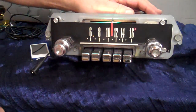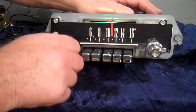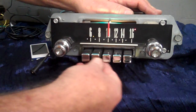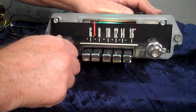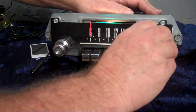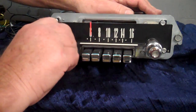Right now we're on FM stereo. You've got an operating LED right here to tell you the status of the radio, and over here is your stereo LED. Right now you're on FM stereo. We went through all the push buttons, made sure all the presets would work like we wanted them to. If you want to go to AM radio, just simply turn it off and right back on. Back to FM, just turn it off and right back on.